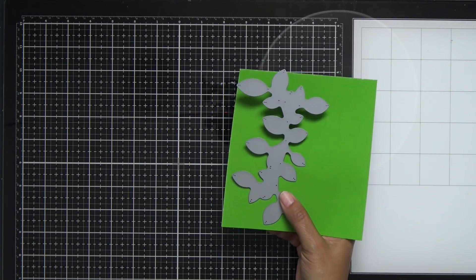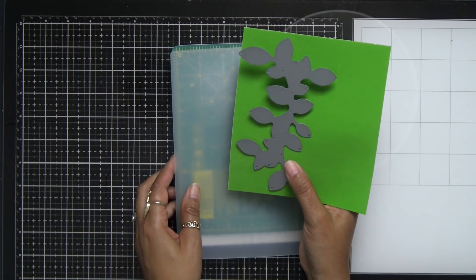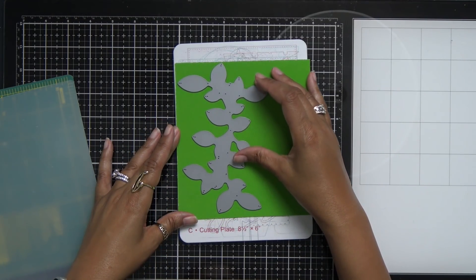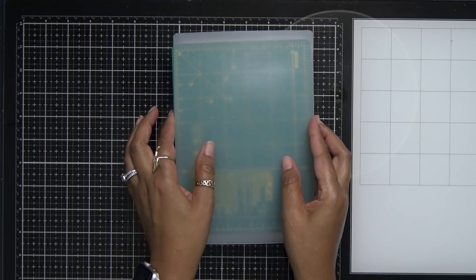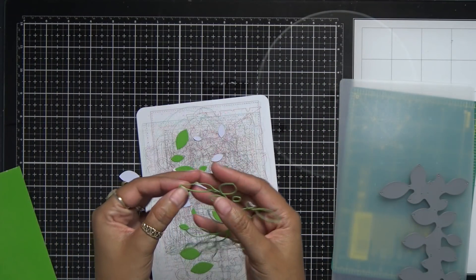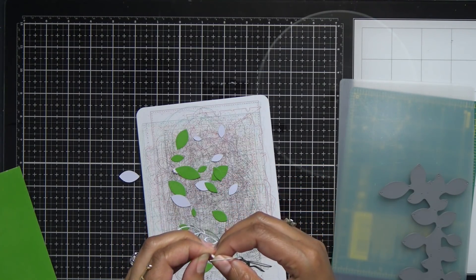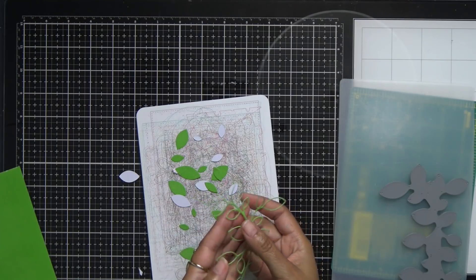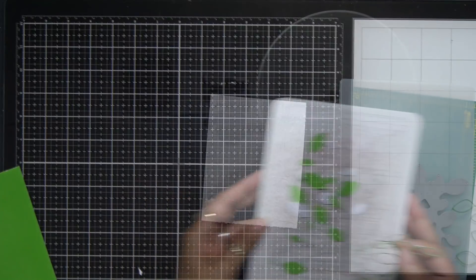Now I'm going to go ahead and run this through my Gemini Junior, which is going to guarantee me a really good cut through this. I'll place that down — and if you have not seen the video where I die cut with a rotary mat, I'll make sure to link that below as well. I went ahead and popped all of that out and I'm just getting this last piece out — look how gorgeous that is! Just a nice little piece of greenery, and I can save all of these leaves for another project later.